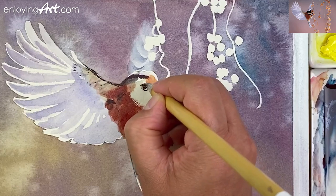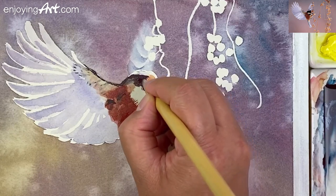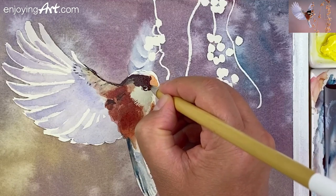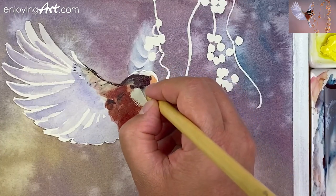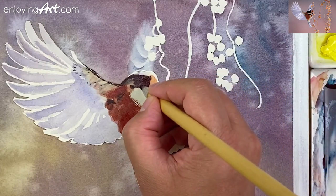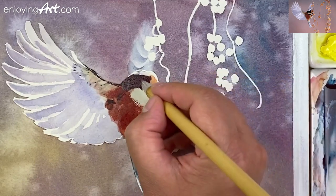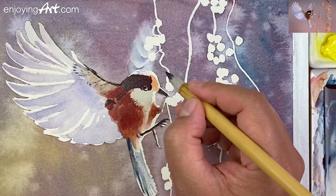I'm going to paint around over here, coming a little bit lower. Now on the other side, I'm going to paint around the area of the eye. I can make the line even thinner. I'm coming to the back over here. Now inside the eye, I'm going to make a little transition over there.